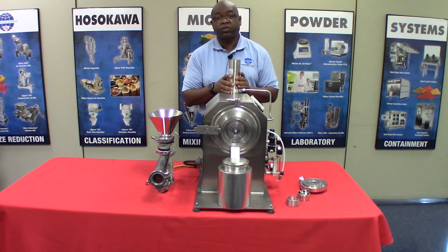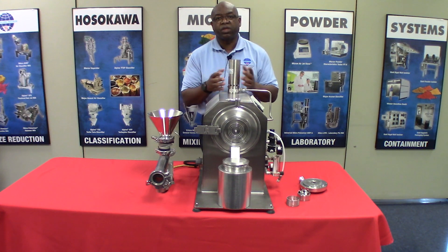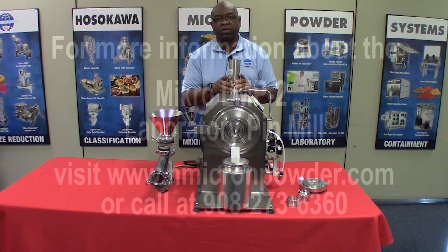Thank you very much for looking at this video. Please feel free to explore our website for other videos and information on this mill. Thank you.